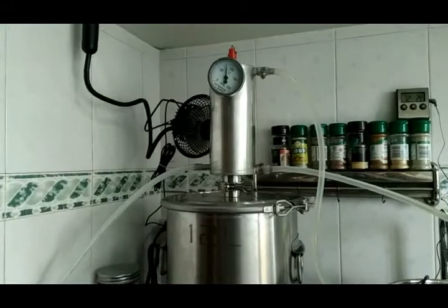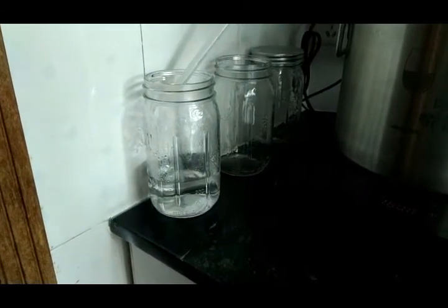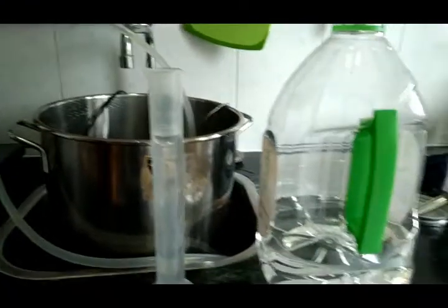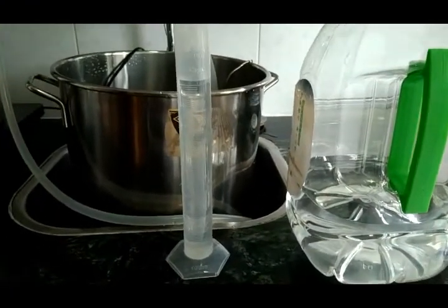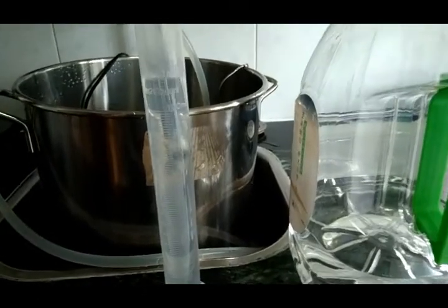Right now I'm about an hour, hour and ten minutes into this. The still is still running — that's still the third jar right there. I'm going to go ahead and test what I've collected so far. I'm thinking it's going to be somewhere around 55 percent, pretty close.